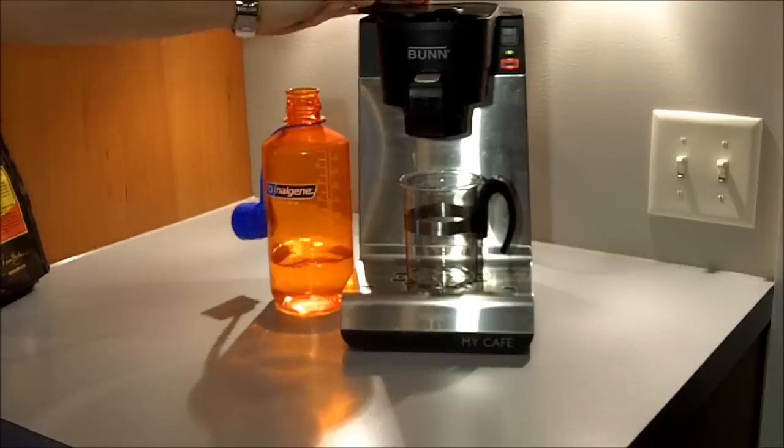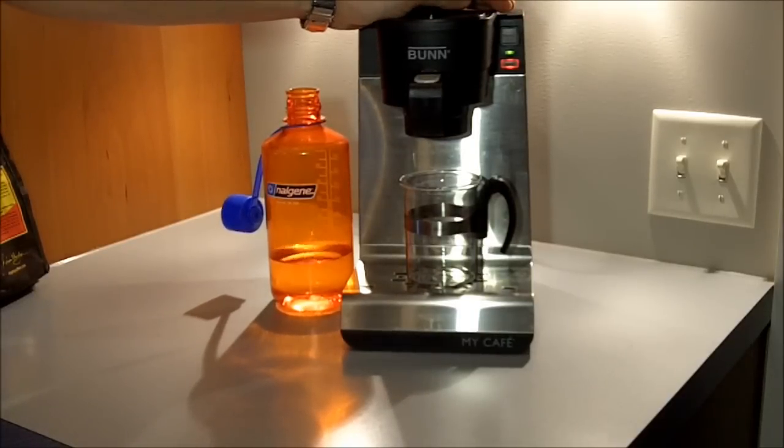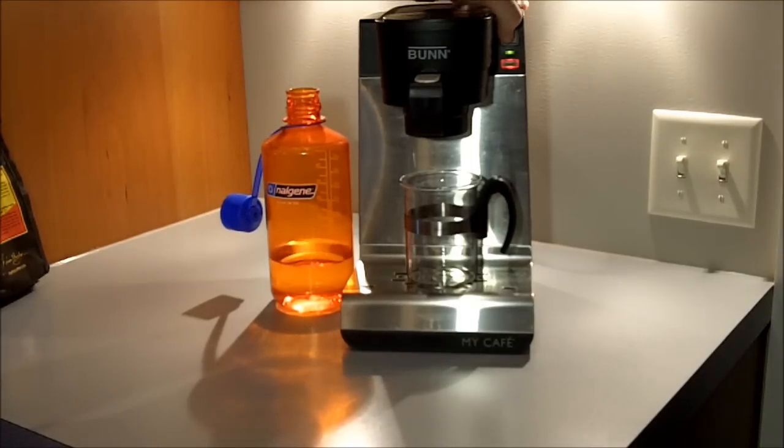Once you have it where you like, spin the lid. Choose between your pulse brew or regular brew. My recommendation is always use the pulse brew feature. We're going to go ahead and hit start here and you'll see what the brew process looks like.